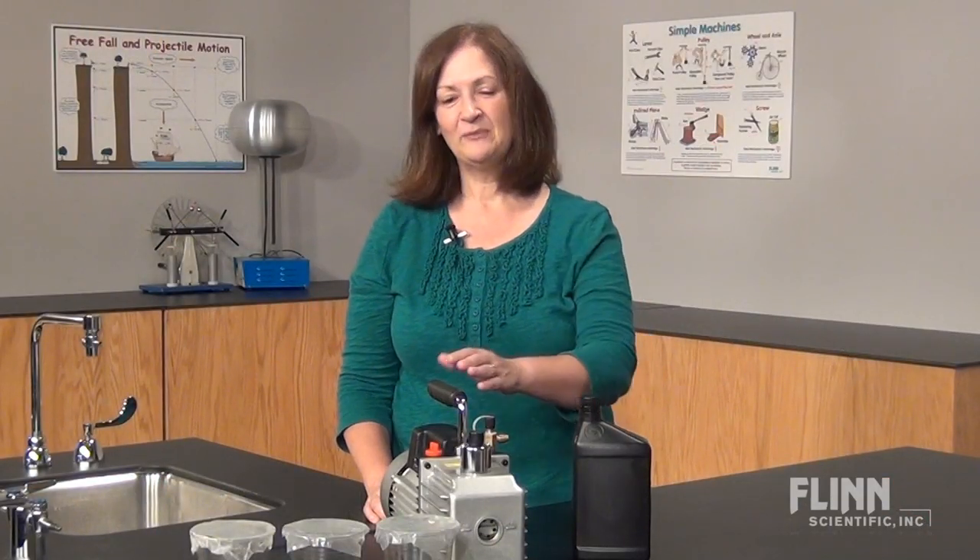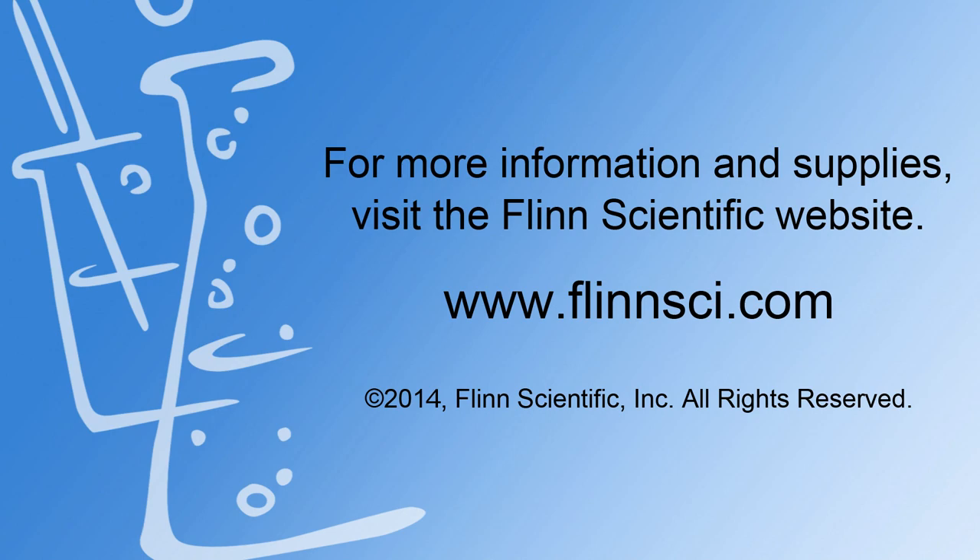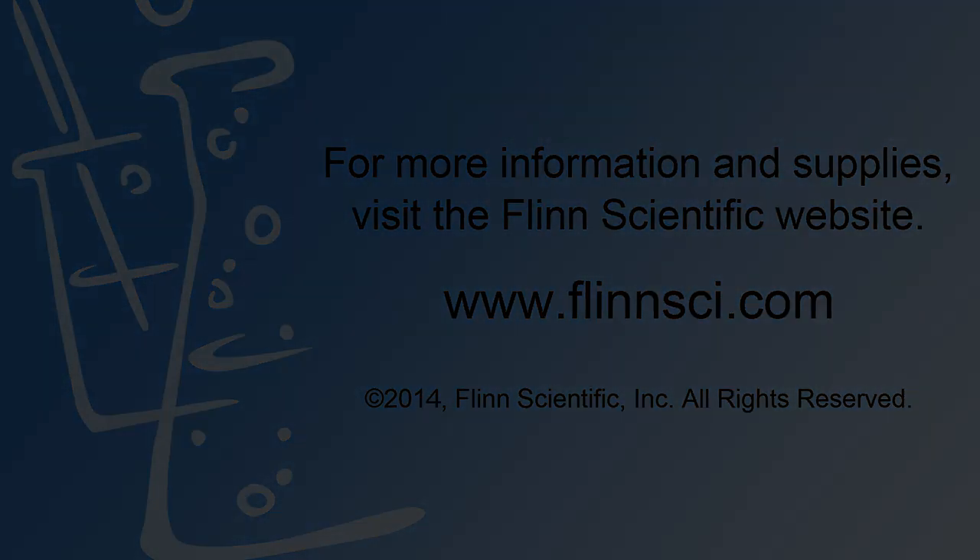These few simple tips will help extend the life of your pump. And if you have any further questions, please send us an email or give us a call. We're here to help.